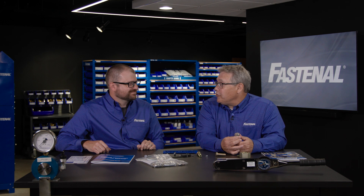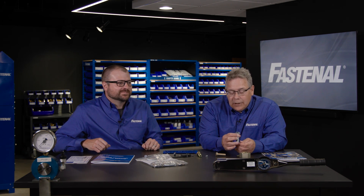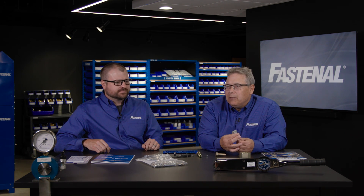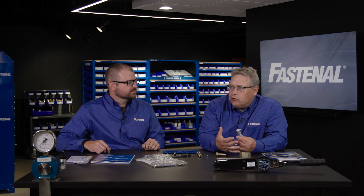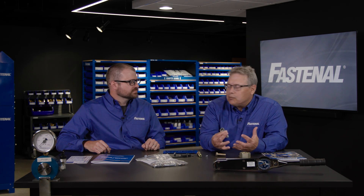Sounds like thrilling material, Chris. Riveting stuff if you ask me. Let's start off with bolts, and let's go to the inch world. Most of the bolts in the inch world that people use are from an SAE J429 standard, which has a grade 2, a grade 5, and a grade 8 in it. Let's talk about how those bolts are marked.